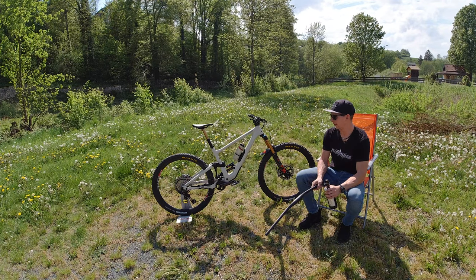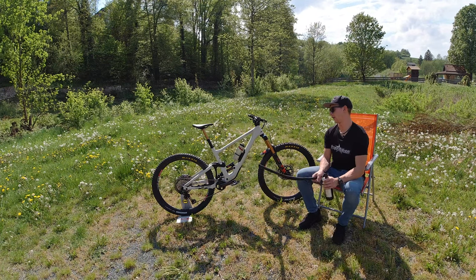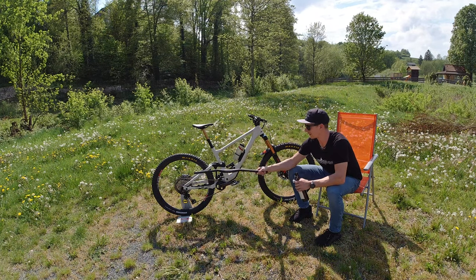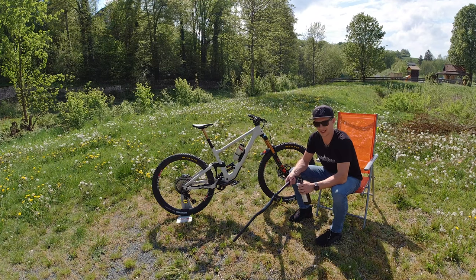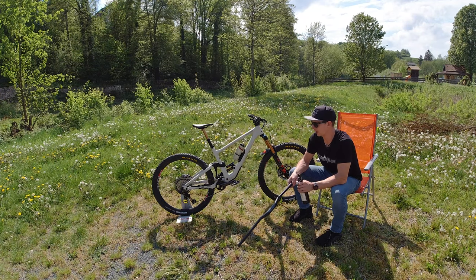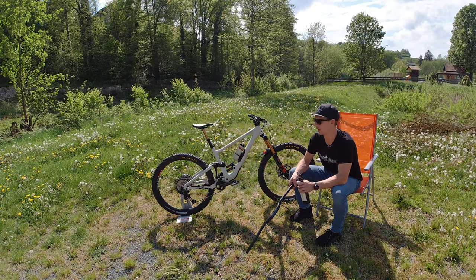Everything else on the bike is non-standard — we changed pretty much every part. Starting from the back, we have DT Swiss wheels and hubs. On the back wheel we have the EX 511 rim on a 350 hub, which is the strongest wheel DT Swiss is offering. In my eyes, wheels are the most important part of a bike — it's probably one of the things that breaks super early, so you have to make sure they're strong and reliable.